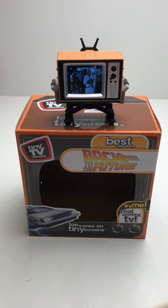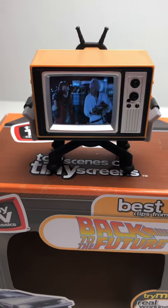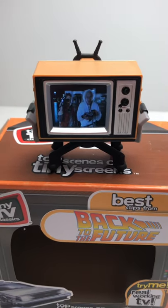It has the Universal logo even, but it has full color. As far as I can tell, they're uncut clips. I haven't even been able — I'm so excited about it — I haven't been able to watch it all the way through.